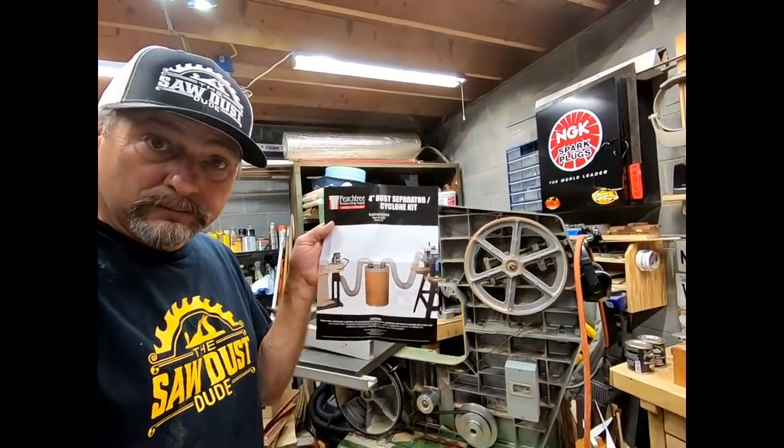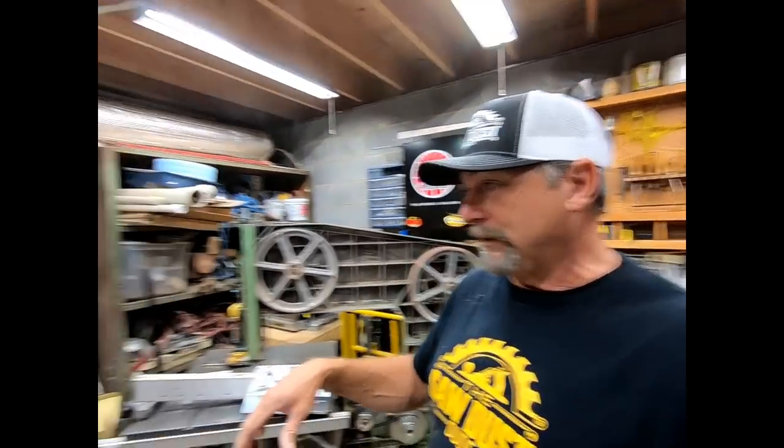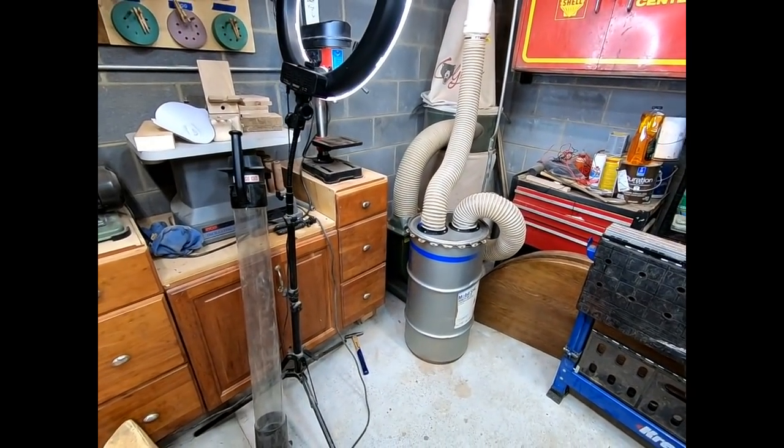Here it is — the Peachtree four-inch dust separation cyclone. Two thumbs up. I like my mobile oil can for 80 bucks, works out really good. Kind of looks like a moonshine still or something. Check out the link below for Peachtree Woodworking Supply — this is just an endorsement, it's not paid, just good stuff to help you out. I like my little cyclone dust system, works out real good. Thanks for watching Sawdust Dude — I'll see you real soon.